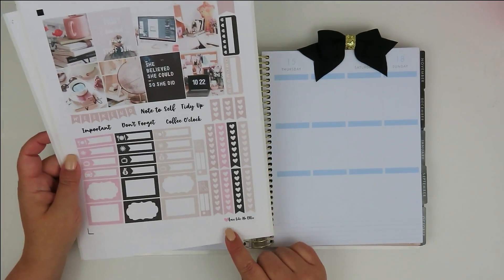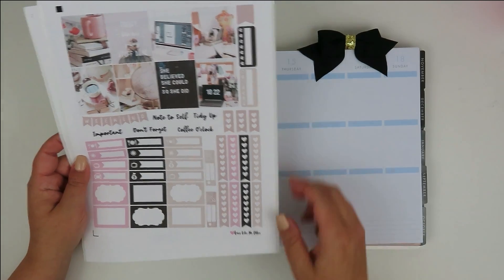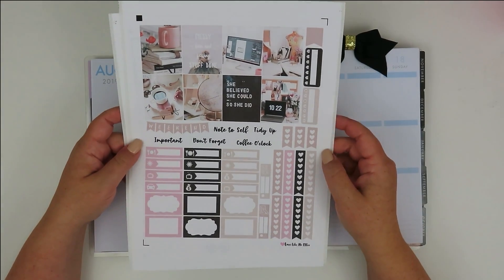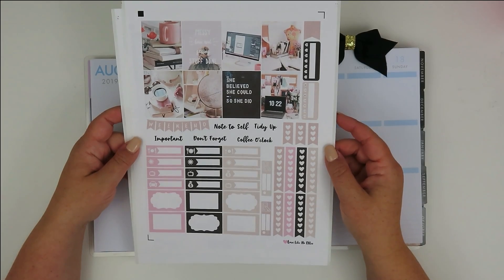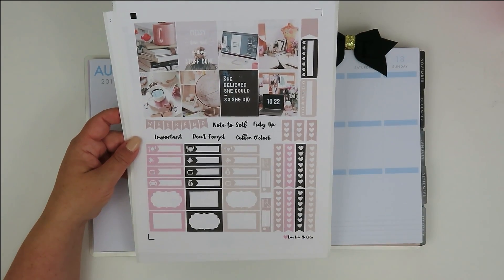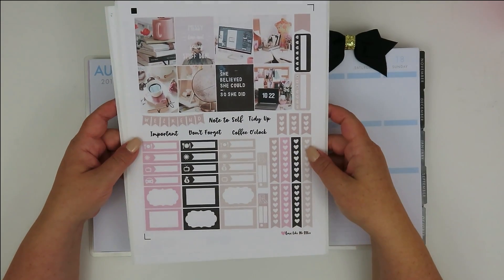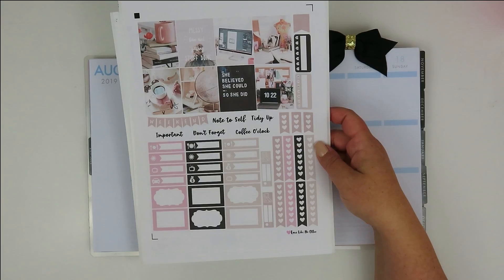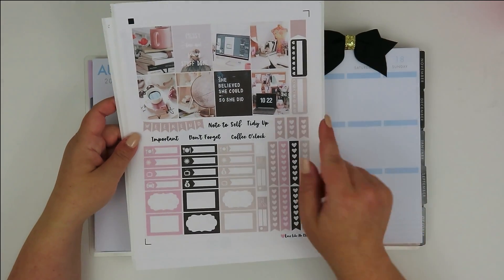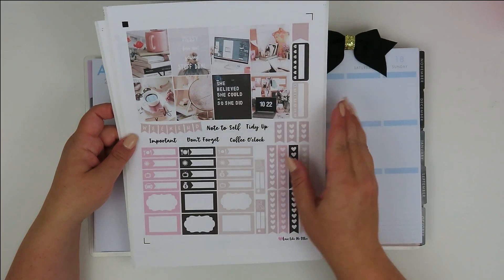I'm using a printable kit from Love Like No Honor, I think is what it's called. I can't remember how much this cost — it wasn't a ton — but it is just this really cute work-related kit. Because it is the first day back to school for the kiddos, but it is my first day back to work. Although I did go back to work last Wednesday, this is the first day with the kids.